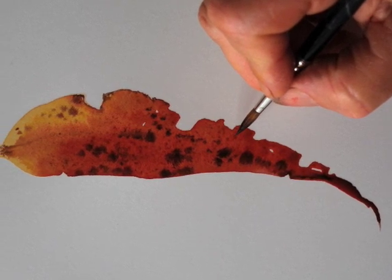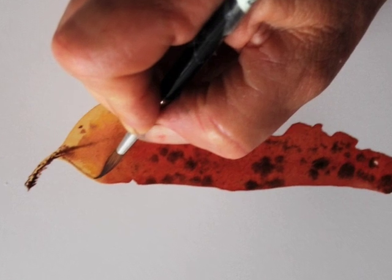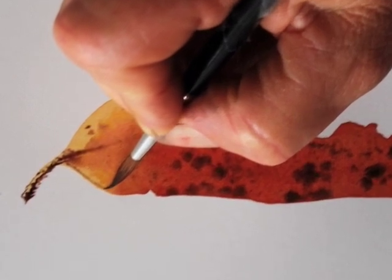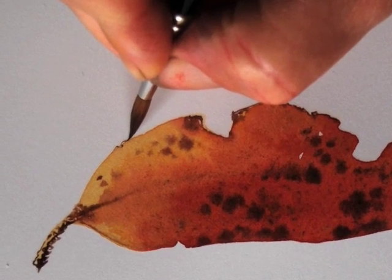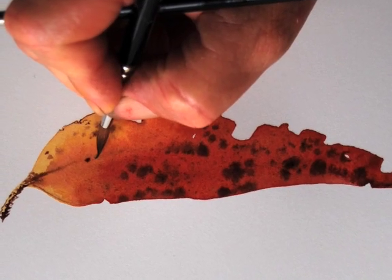I'm putting a fine border around the edge of the leaf and adding more details with the point of the brush. As the wash dries, I am adding more dots and I'm starting with the veins.